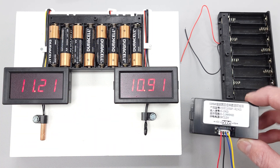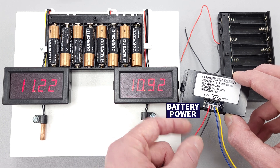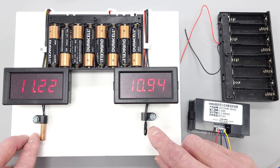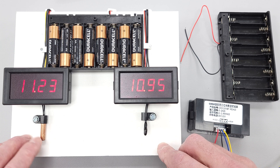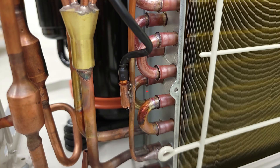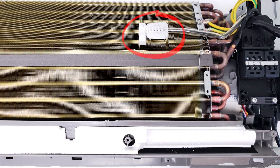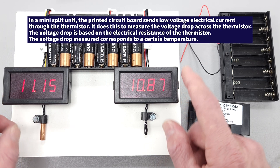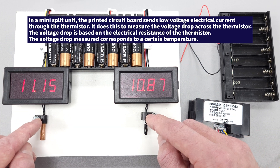You have a display with two wires to power it with your batteries, and two wires that you connect to your bead thermistor. On a mini-split, the system is constantly measuring the temperature of the air crossing the indoor coil, and also the temperature of the refrigerant traveling through the coils. The tube thermistor is typically sandwiched up against the copper tubing, and the bead thermistor is typically measuring the air temperature. The system determines temperature based on the electrical resistance measured on these thermistors.